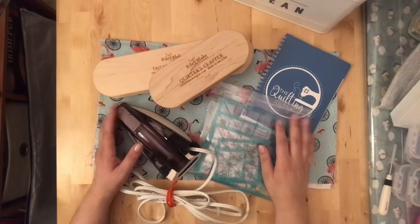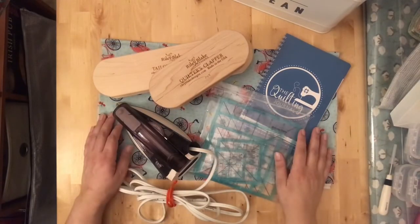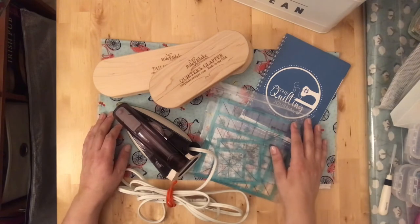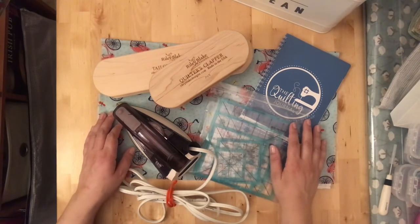Hi guys, I'm coming at you today with another quilting video. I'm going to talk about some of my favorite notions and tools that I use for quilting, so let's go ahead and get into it.